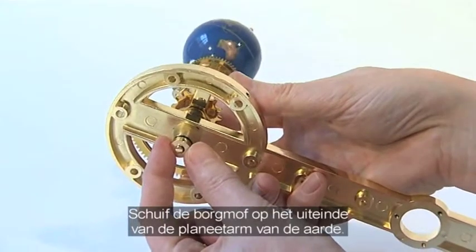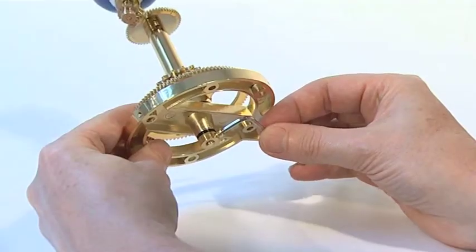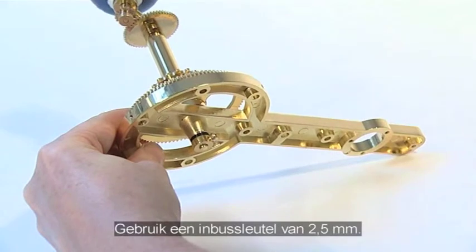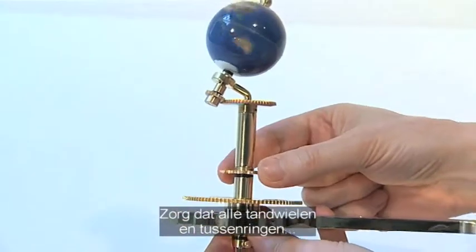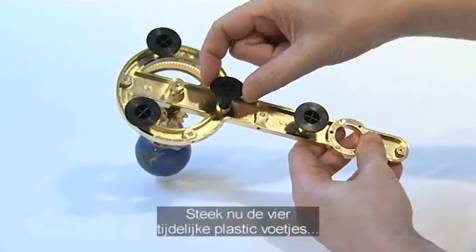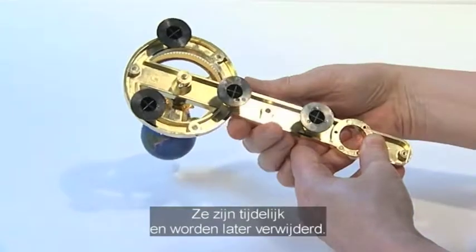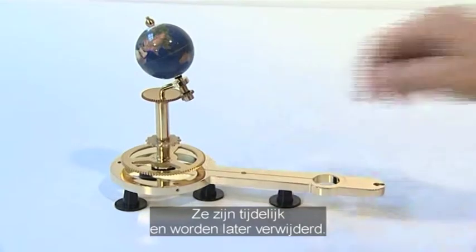Slide the locking collar onto the end of the Earth support arm spindle. Tighten the large-headed M3A grub screw into the locking collar using a 2.5mm Allen key. Ensure all the gears and tubes are close-fitting on the spindle above. Now insert the four temporary plastic feet into the sockets in the underside of the Earth arm. These provide support for the assembly at this stage, but will be removed later on.